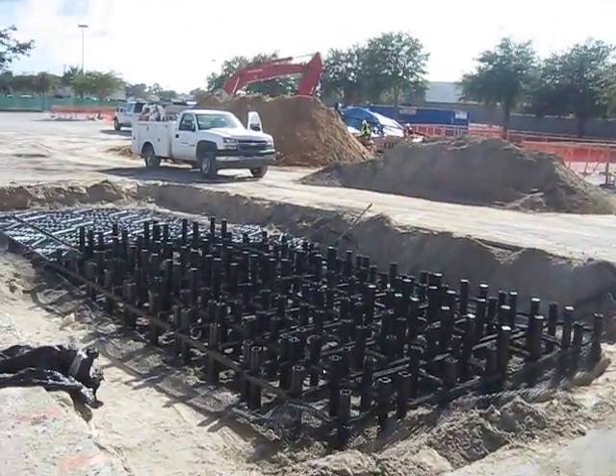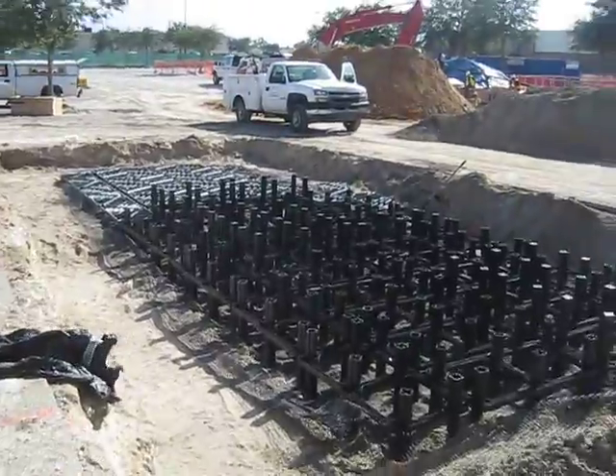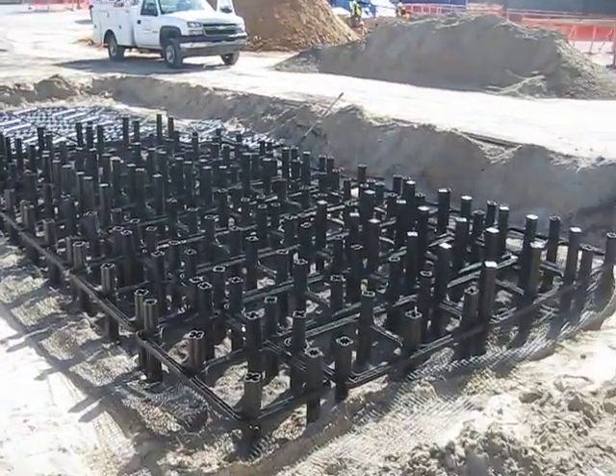You'll see that we have about one half of this installation which is largely done, and one half that has a little bit of a ways to go.